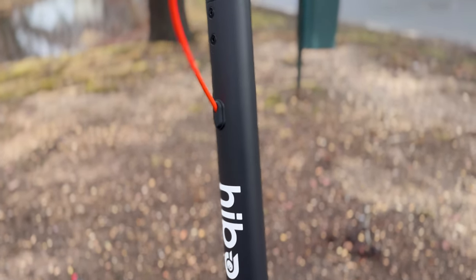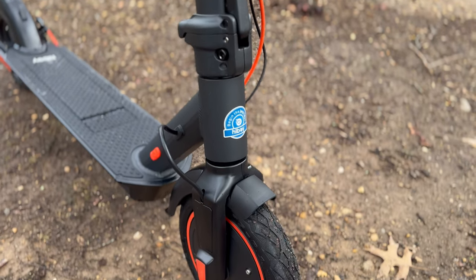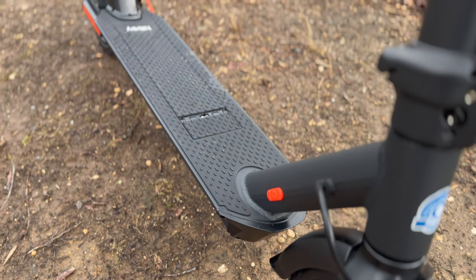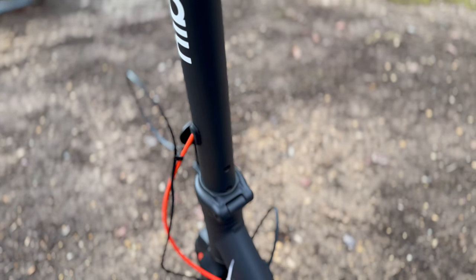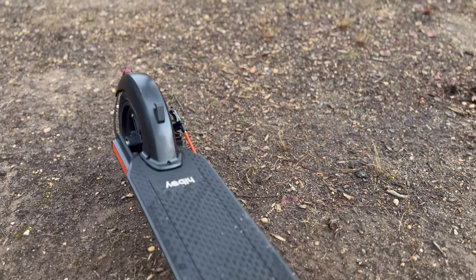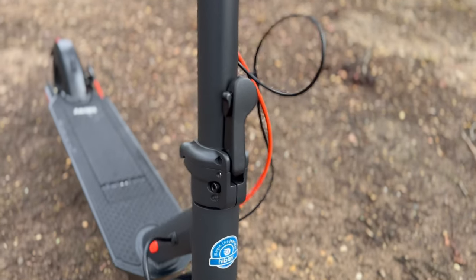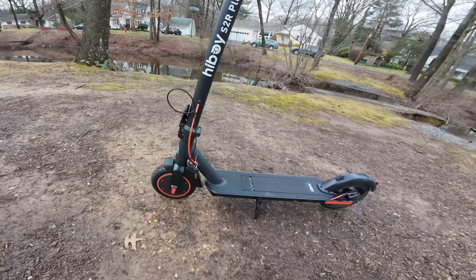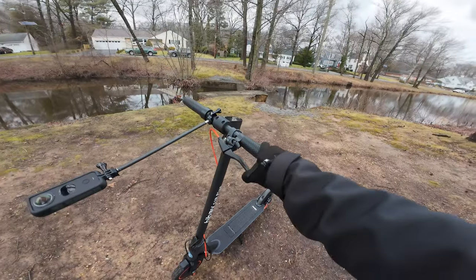So what we got here is the Hi-Boy S2R Plus. It has a max speed of 19 miles per hour — nothing crazy, basic commuter scooter speeds. It has a max load of 220 pounds. It's IPX4 waterproof rated, which is a good thing, especially for city commuters. It is packing a 350 watt motor. It has a 36 volt, 8.7 amp hour battery. The tires are 9 inch pneumatic tires. It has disc brakes, but it also has e-braking as well.